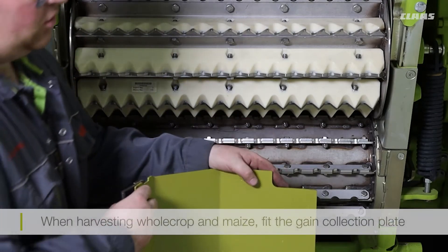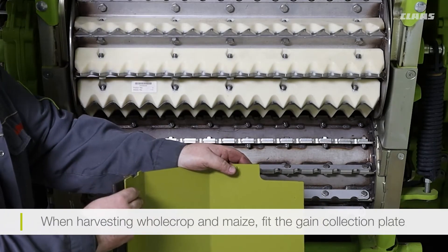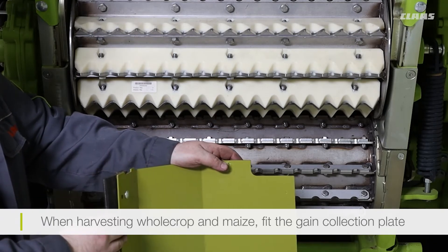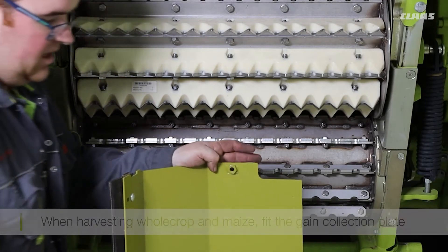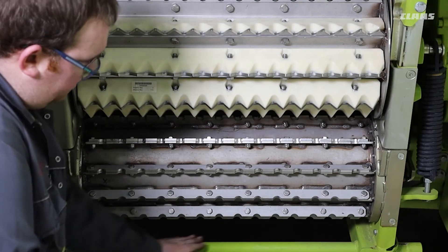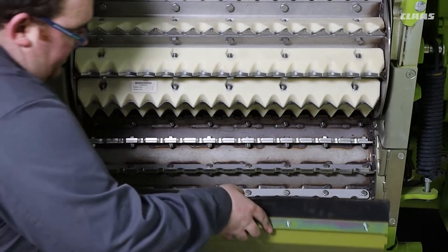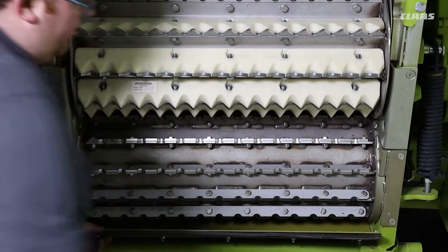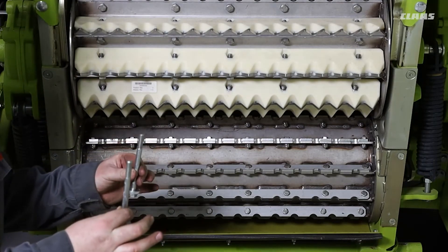Whenever you move on to whole crop that is at a ripe stage and you are likely to lose grain, or if you are harvesting maize and you want to keep as many kernels in the machine as possible, this grain collection plate can then be fitted. It's a nice and simple process — we slot the grain collection plate between the bar and the bottom feed roller, slide it in, and then secure it with the two mounting bolts.